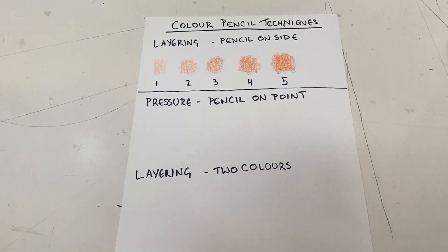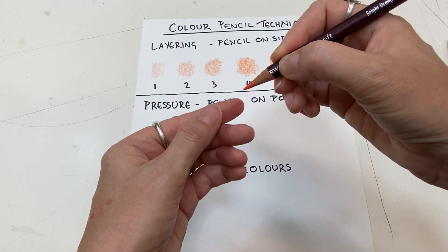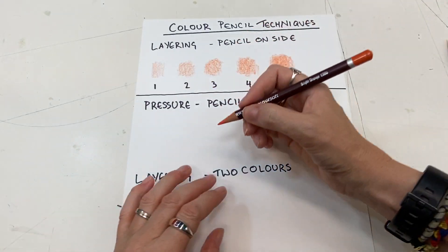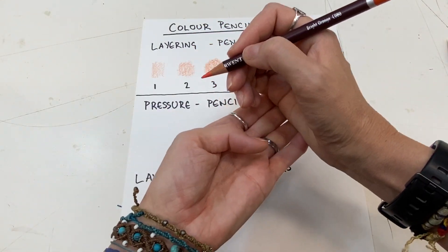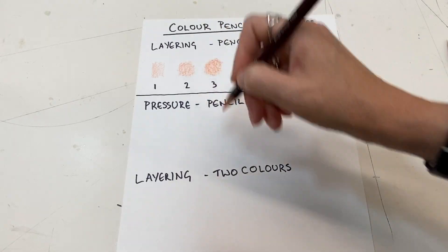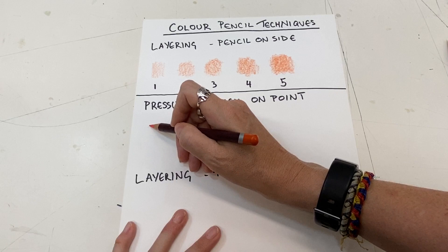Now I'm going to look at using the pencil in a different way — we're going to use a change of pressure. This time I'm going to hold the pencil further towards the front; this gives me a lot of control. Rest your wrist on the paper — if you have it floating it's not controlled, but this way it is controlled.